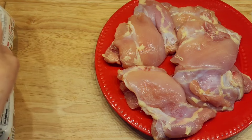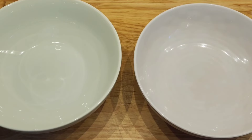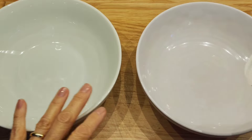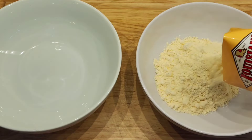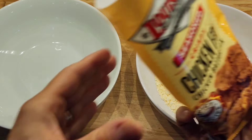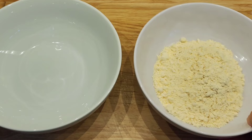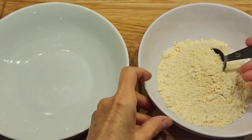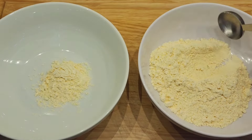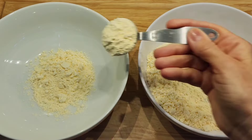We're going to make this according to the package directions and it's really easy, but I'm only going to use half of the mix because I don't have that much chicken. I have two big bowls and basically with this you need wet ingredients and the dry mix, so I'm adding four tablespoons of the dry mix.